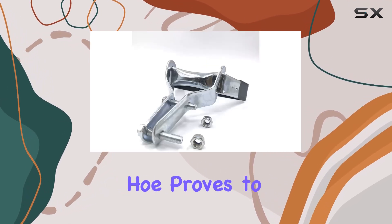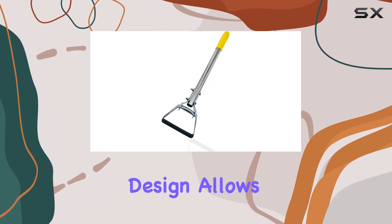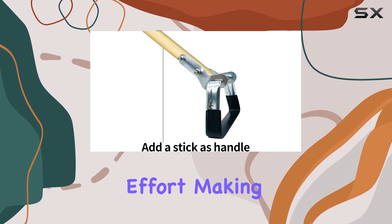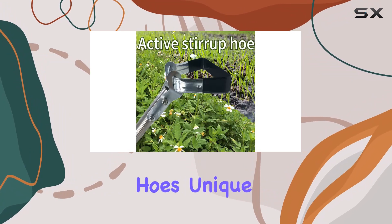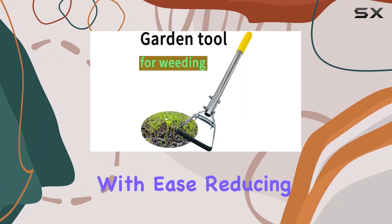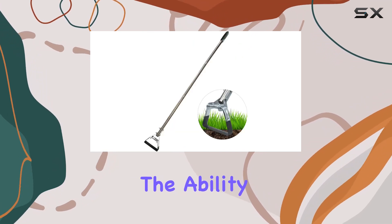Once assembled, this stirrup hoe proves to be a fantastic addition to any gardener's toolkit. Its design allows for efficient weeding and soil cultivation with minimal effort, making garden maintenance much more manageable. The stirrup hoe's unique design helps in cutting through soil and weeds with ease, reducing the time and energy spent on these tasks.